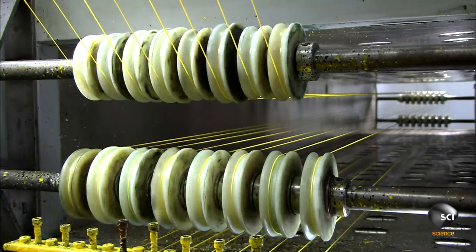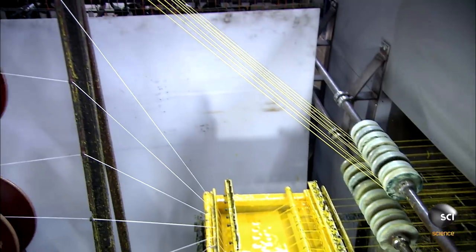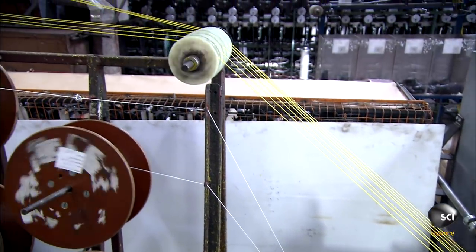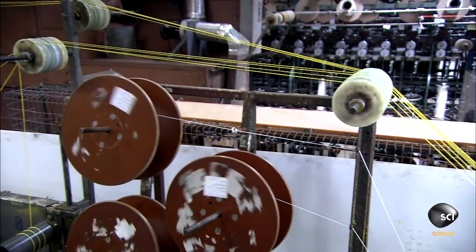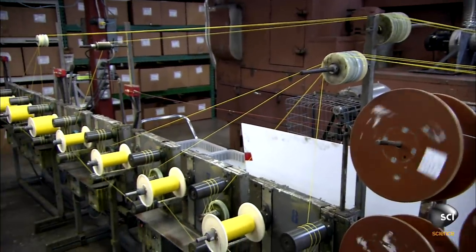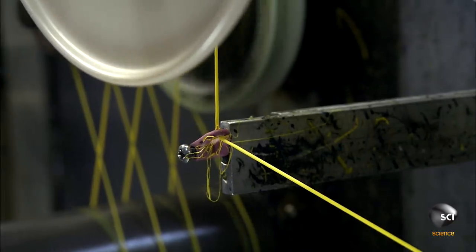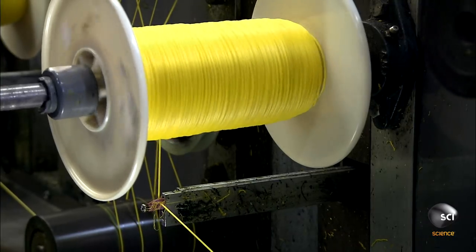Next, the line travels through an oven to cure the resin. It travels over a series of tensioning rollers as it exits. Then the line goes through an abrasive eyelet which removes external contaminants.